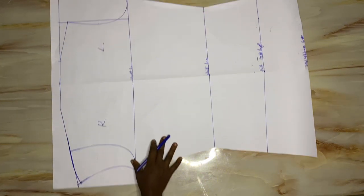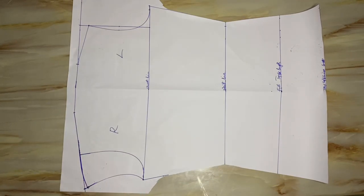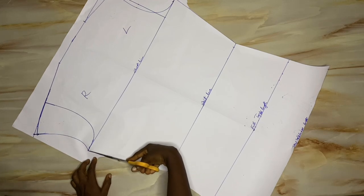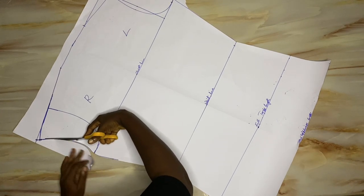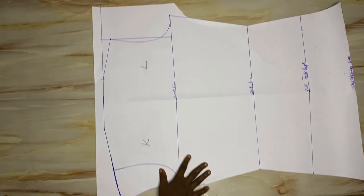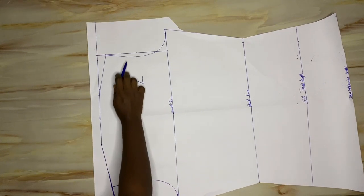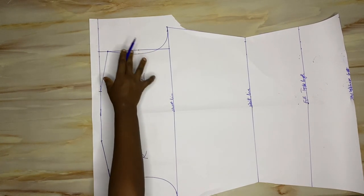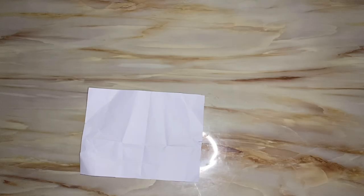Now that I've drafted the right-hand side sleeve, I'll cut out the armhole here. It's time to attend to the off shoulder. Take note that the previous armhole is no longer needed. For the left-hand side, I need to draft out a sleeve pattern, so I'll bring in another, smaller pattern paper.